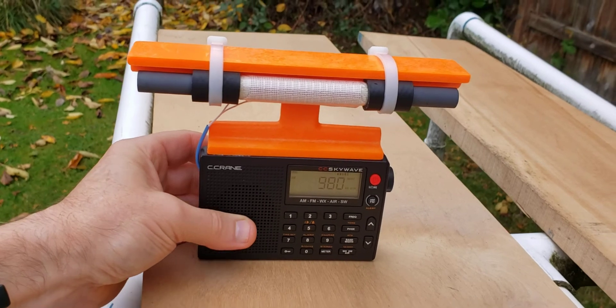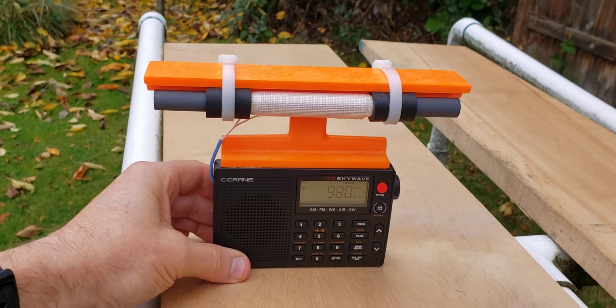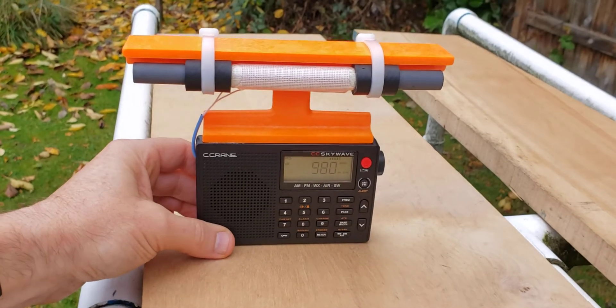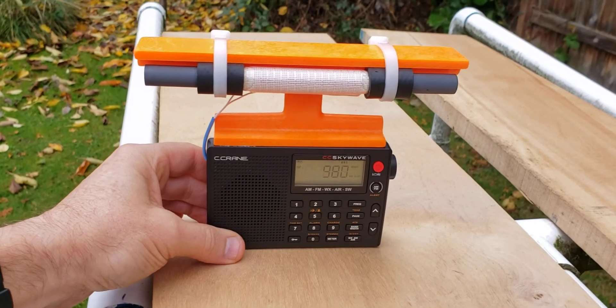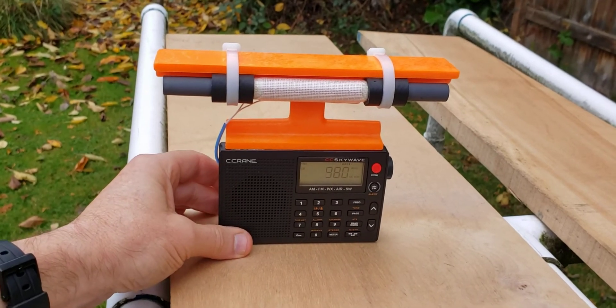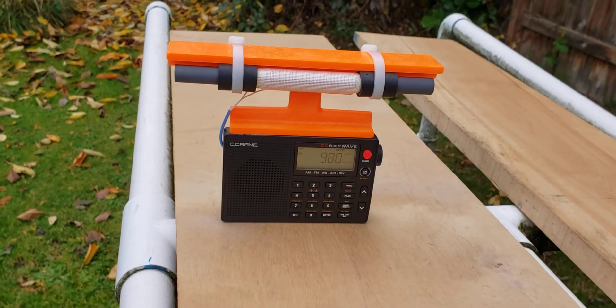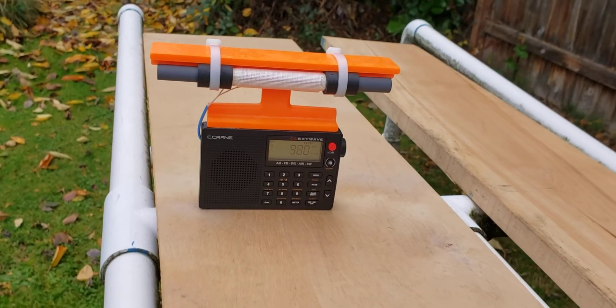So anyway, for now I'll set this down and show you what it can do receiving a daytime DX French station, which is 980 CKNW, across the border into Canada, about 150 miles to the north, 50-kilowatt station, in daytime DX conditions.